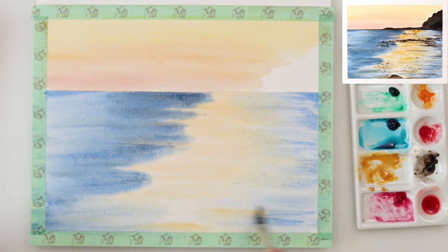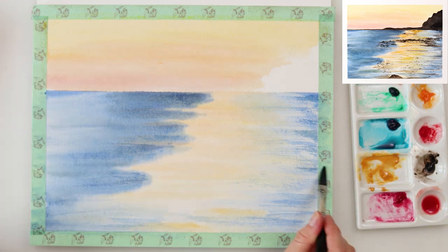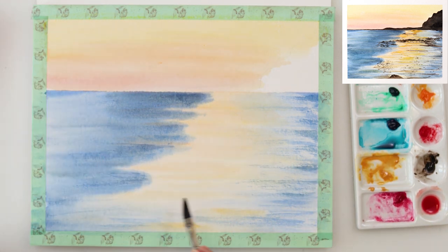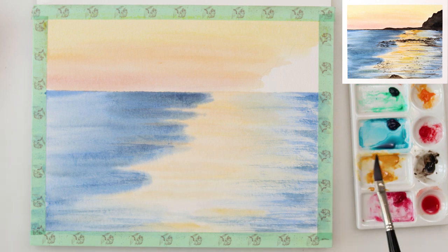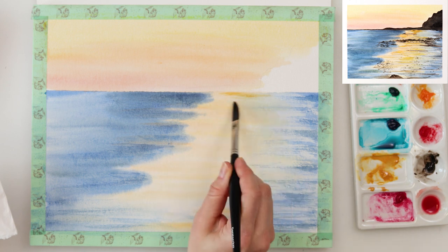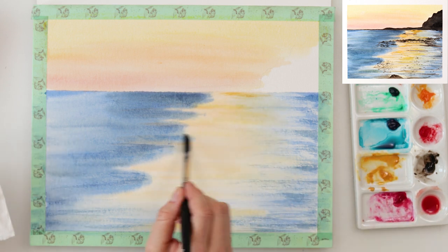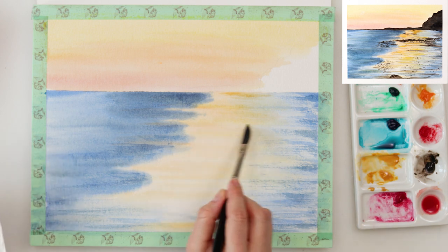Just a slight amount, enough to pick up the paint and make it possible to release the paint from my brush. I'm doing horizontal strokes using the dry brushing technique and leaving those marks that are quite uneven, and that is actually the effect I want to achieve with dry brushing.